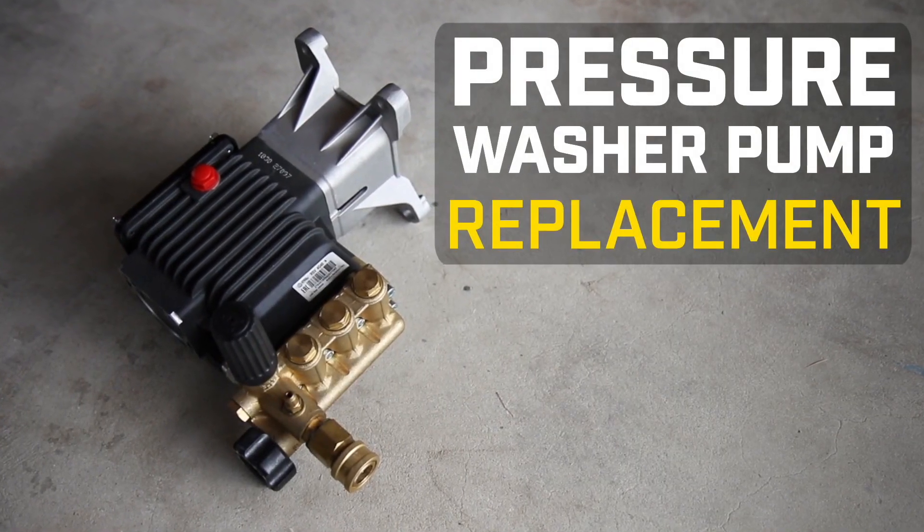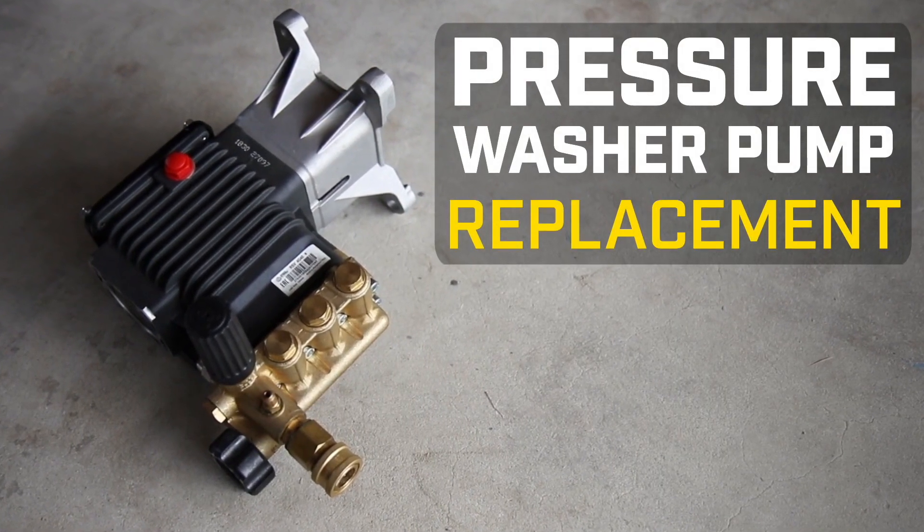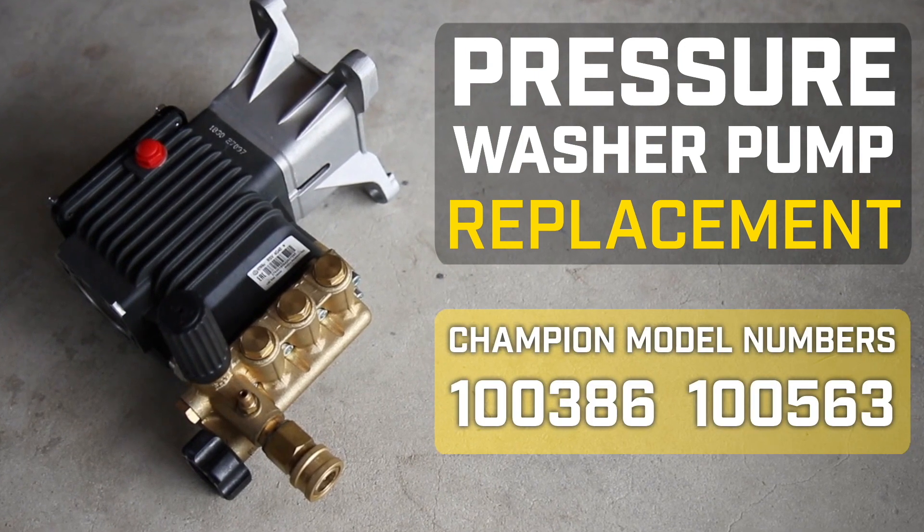This video will show you how to replace the pump on your Champion pressure washer. This video can be used for the following models.